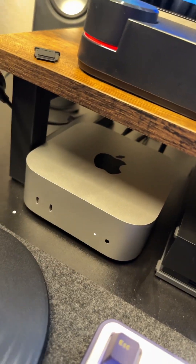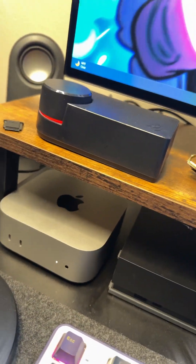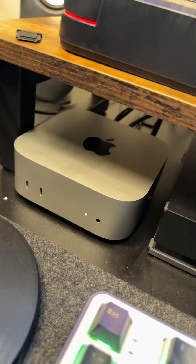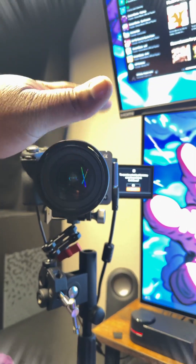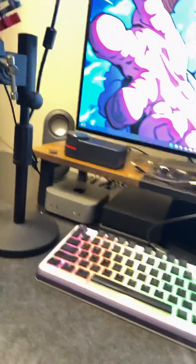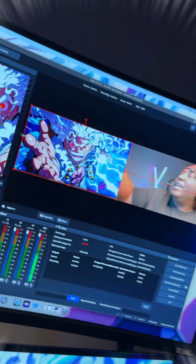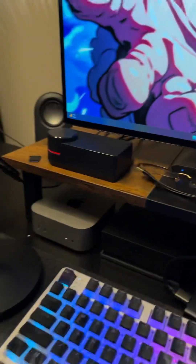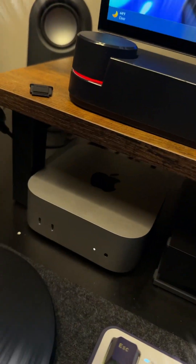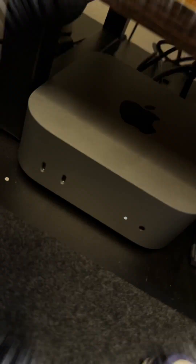The main thing that's powering my setup is this right here — this little Mac Mini. This is just the base Mac Mini, and I use this thing to stream and record. It connects to my 4K camera and does it well. I have it set up here and it looks amazing — it connects to OBS, everything. I have it in the ultrawide, recording at 60fps. This thing is amazing.